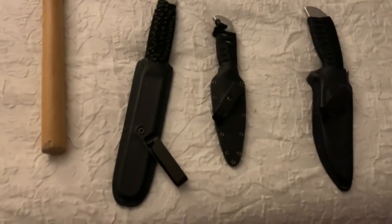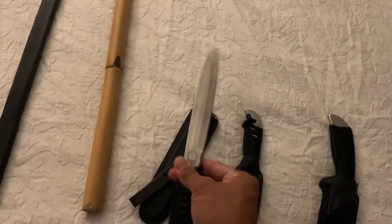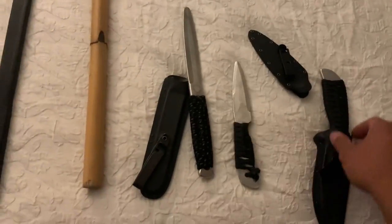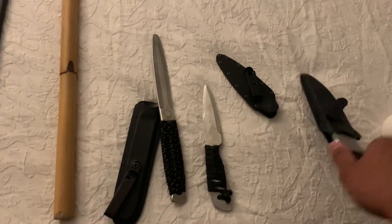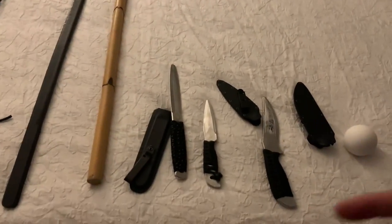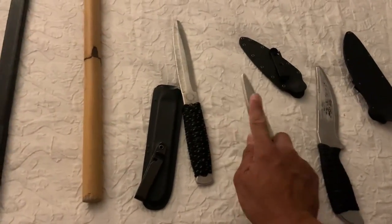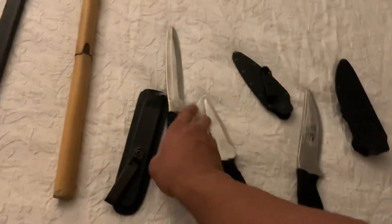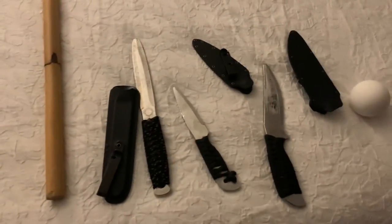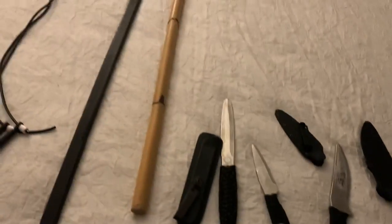Now I have my Atienza Kali knife trainers here. These are dull aluminum knife trainers of different sizes. I bring these because I practice Atienza Kali and I like to have my knife trainers so I can practice my blade movements. They're very lightweight but also have the same look as a lot of the live blades that Tuan Carl Atienza creates, so it gives me a sense of realism when I'm training. I've had this one for over 10 years — it's lasted a very long time. I like to bring these to practice my knife work in a hotel room, practicing my movements along with stick and dagger.